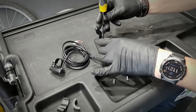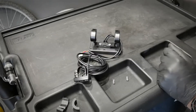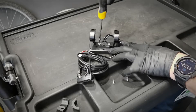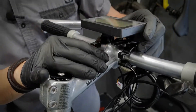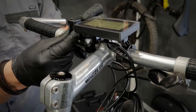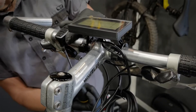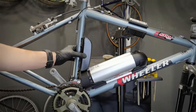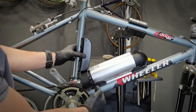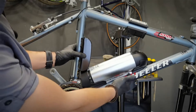The display. You want to assemble the display to this adapter first, because then these two screws will be behind the handlebars. This is going to be our remote.